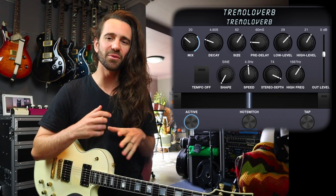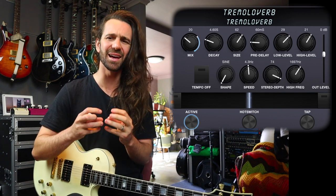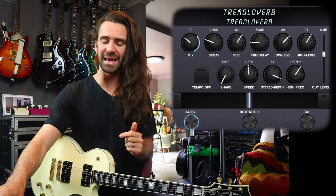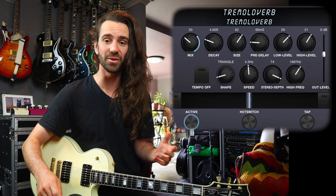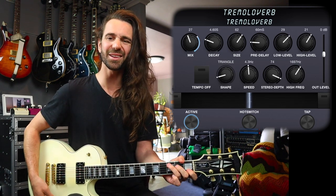When you bring the mix down a little bit, to me it's a really lovely way to get all the things you like about reverb, but to make it sit a little bit better against your dry guitar sound. You've also got a couple of different options for the wave shape of the trem. You can try a triangle — I'll bring the mix up on this just a little bit.